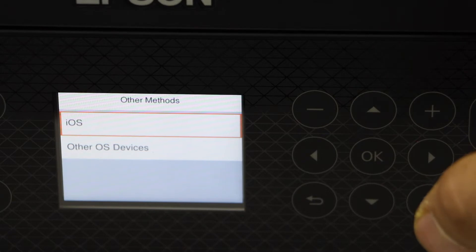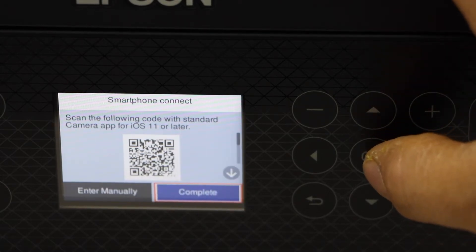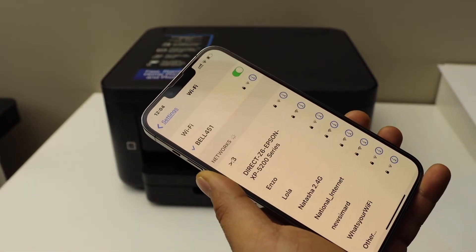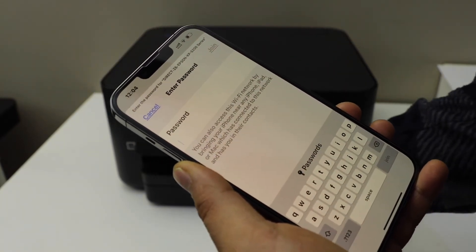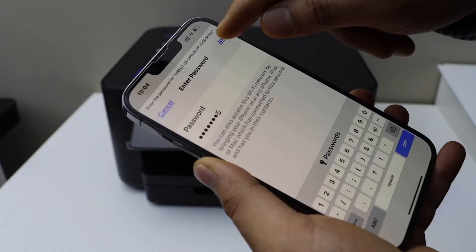Using my iPhone, I'll select iOS, then select OK and enter manually. The printer will display the name of the Wi-Fi Direct network and the password. Go to your iPhone, open the Wi-Fi settings, select the Epson printer, enter the password as displayed on the printer screen, and tap Join.